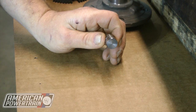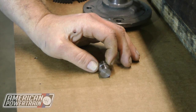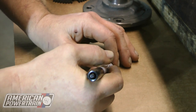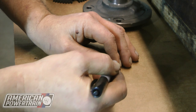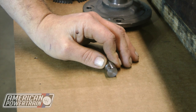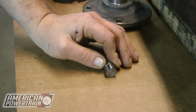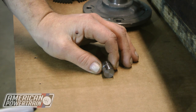Before you put your dowel pins in, you want to set them on a nice flat surface and look at them carefully — they've got a high side. Take your Sharpie and put a little mark at the high point, so you know exactly where that seven thousandths is. When you put them in the block, you're going to aim them so that the high side is in the direction you want to go. Once you've marked your high side, you can put them in the block and re-dial indicate your bell housing to make sure you're right.